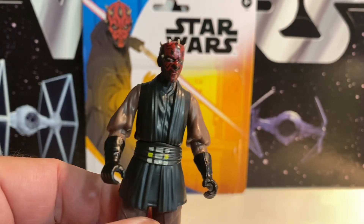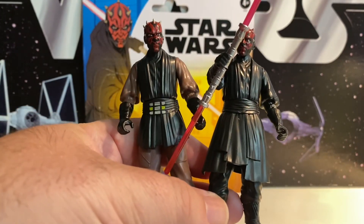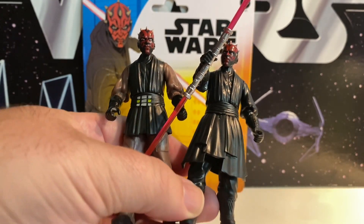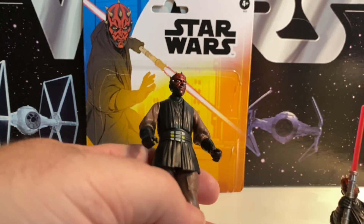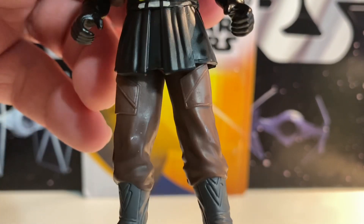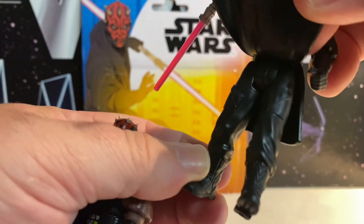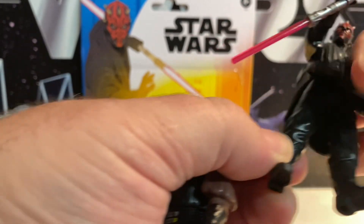Here he is out of the package, and yes, it is the exact same as the previous figure. It just has a different skirt on it, which has a different belt. Everything else — legs, arms, head — it's all the same mold. You can even see he's got little pockets like cargo pants. Those are on the Phantom Menace version; they're just underneath the skirt. Clearly, they were setting this up.